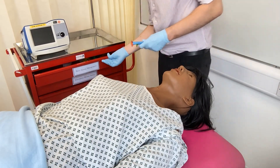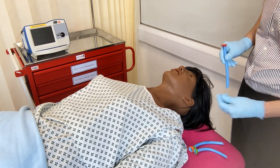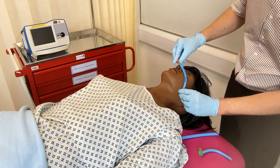A nasopharyngeal airway, or NPA, is inserted into a nostril and rests at the base of the tongue, maintaining airway patency. Common sizes are 6, 7 and 8. Size the NPA from the nostril to the tragus of the ear.